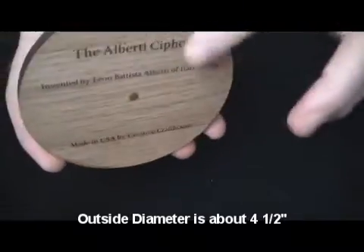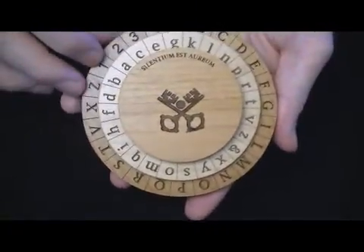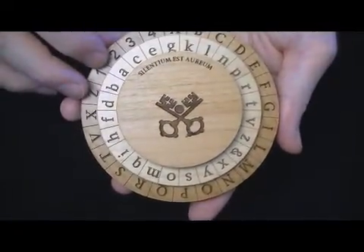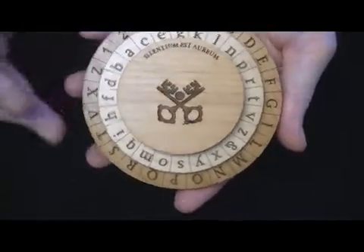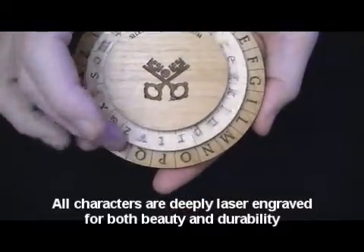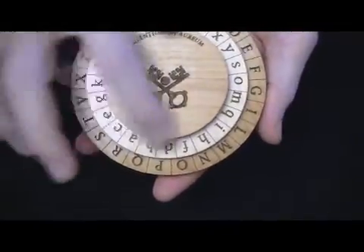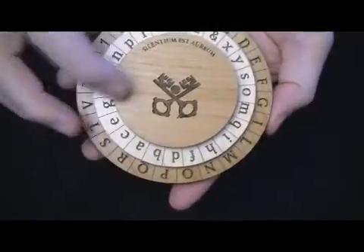I used a floorboard backing with text on here, which gives it nice weight and rigidity. The outer disc here is stationary and is made from alder, which lasers particularly nice. The inner ring here rotates and is made from maple.